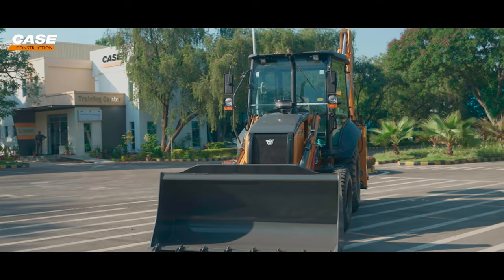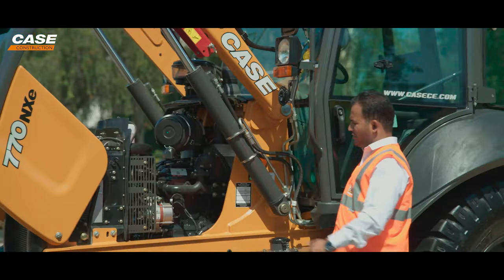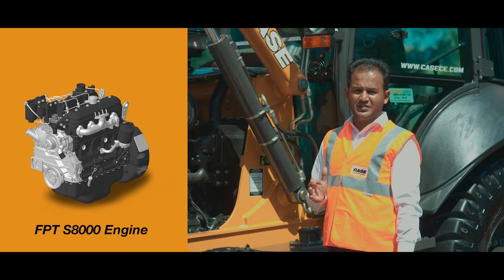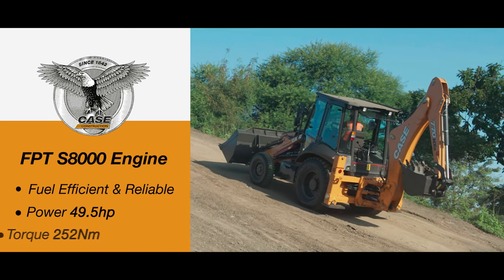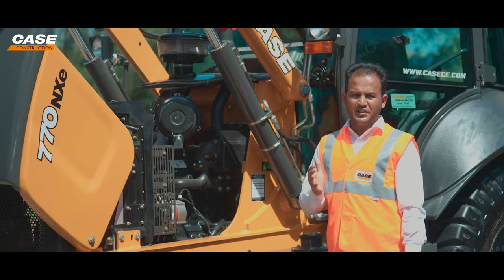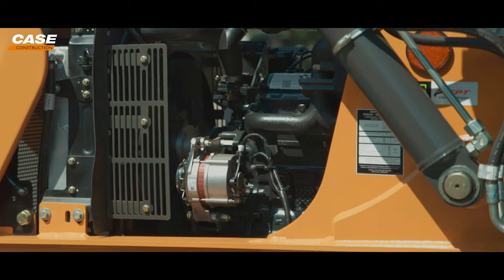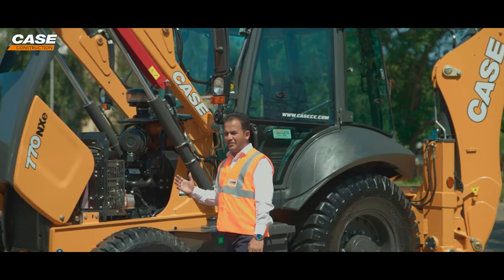The new sloping engine hood improves the front visibility of the machine and hence the productivity. It also comes equipped with a new locking mechanism — with this switch, you can easily open it. After opening the engine hood, you have a wide space for doing all regular maintenance jobs. The engine is a very compact 3.9L FPT S8000 engine, which we have been selling for the last 10 years. This FPT engine has been globally proven and made in India — it churns out 49.5 HP power and delivers 252 Nm of torque, which is one of the best in the class. After the engine, we have a Carraro transmission — a proven brand used by all major manufacturers. The layout is very clean; you can access all daily checkpoints, easily clean the radiator, and all filters can be cleaned from the ground itself. That adds to lower maintenance time and hence lower maintenance cost.